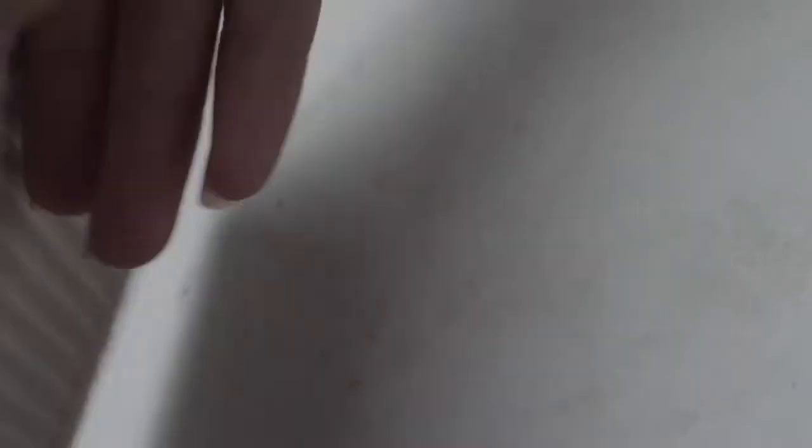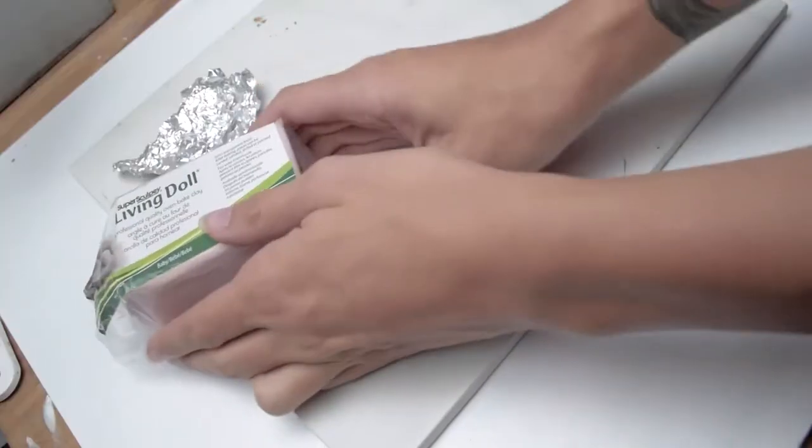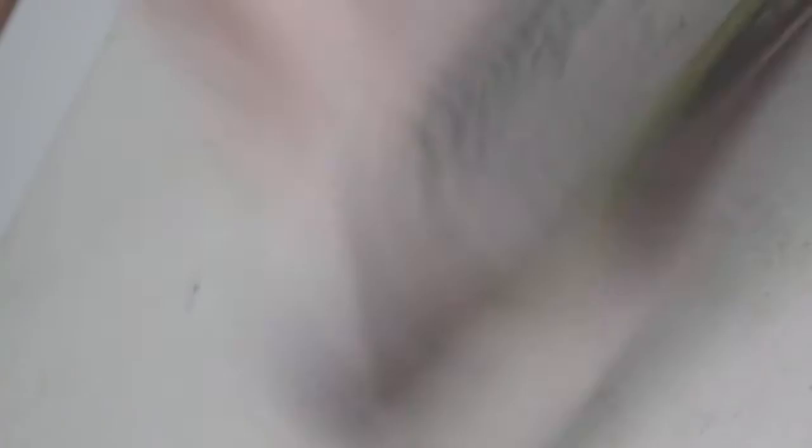First, what you're going to need is a porcelain tile — this is a good surface to work on and it also allows you to bake in the oven. The next thing you're going to need is aluminum foil and your clay. I use Super Sculpey Living Doll and Baby.